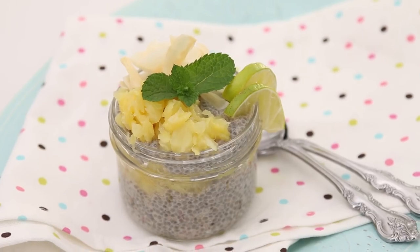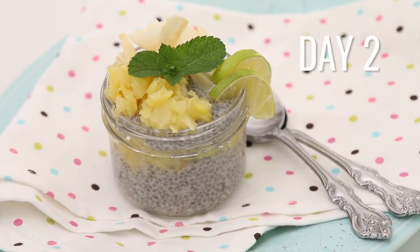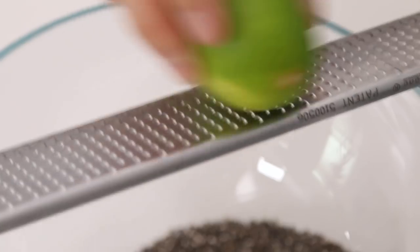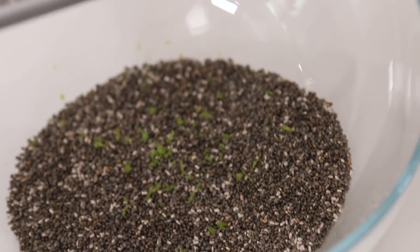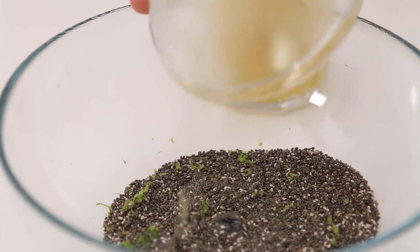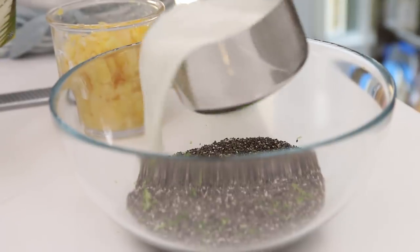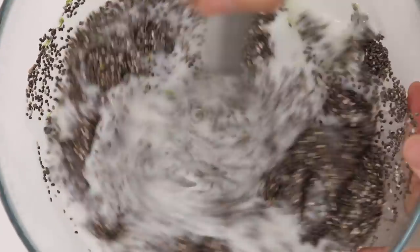Now for day two — piña colada chia pudding. You are going to be blown away by how much this tastes like a piña colada, and you're eating it for breakfast. Add chia seeds to a bowl, then add the zest of one lime, then pineapple juice from a can of crushed pineapple, then add Silk Coconut Unsweetened. Give it a stir to combine — this is going to set overnight as the chia seeds expand and make chia pudding.